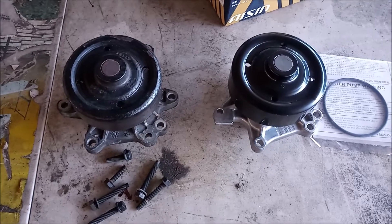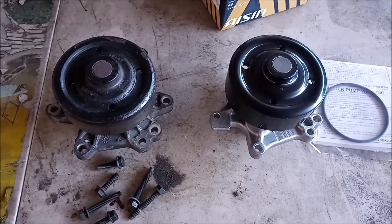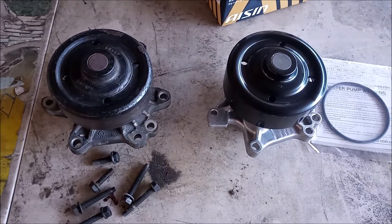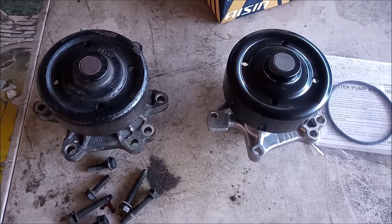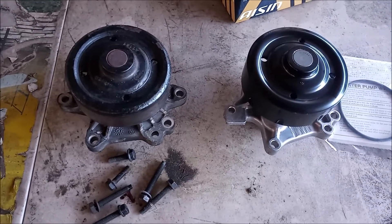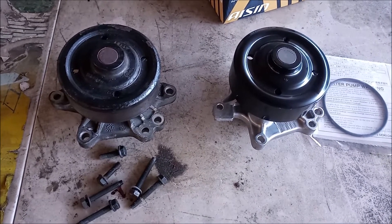Here are the original pump and the replacement pump side-by-side. We have compared the thicknesses of all the flanges and they are the same, so this particular pump is probably not affected by this service bulletin.